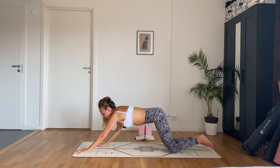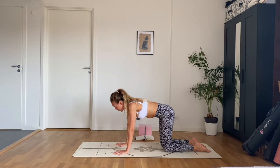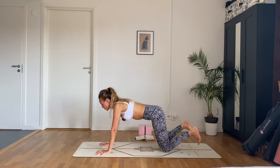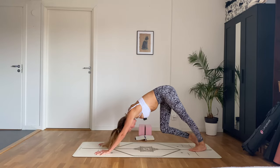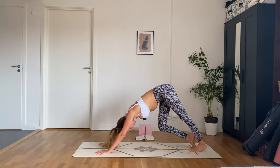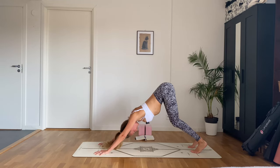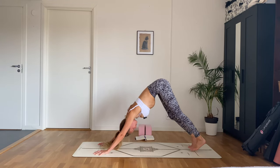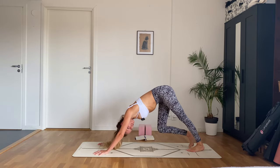Beautiful — walk your hands back, take a little wiggle. Walk your hands about a hand's distance forward, curl the toes under, lift the knees, and push back into downward facing dog. You can pedal out your feet. Keep that spine really long — you can bend your knees as much as you need to.